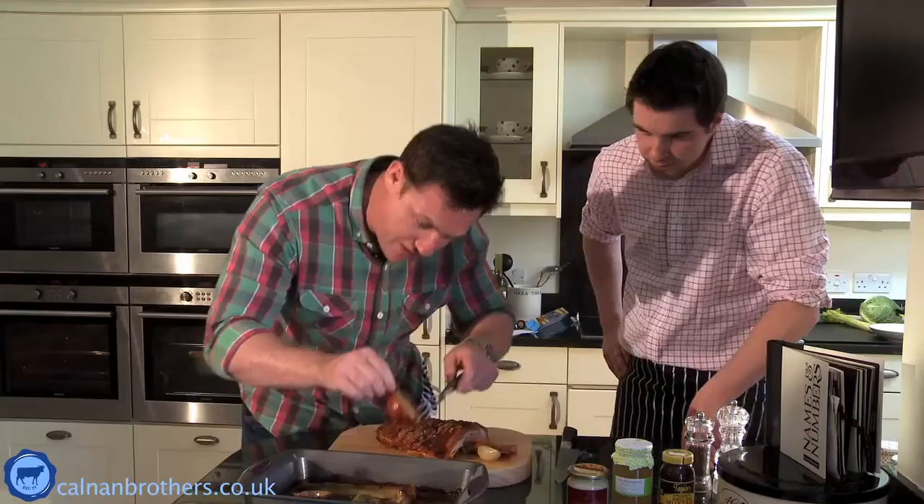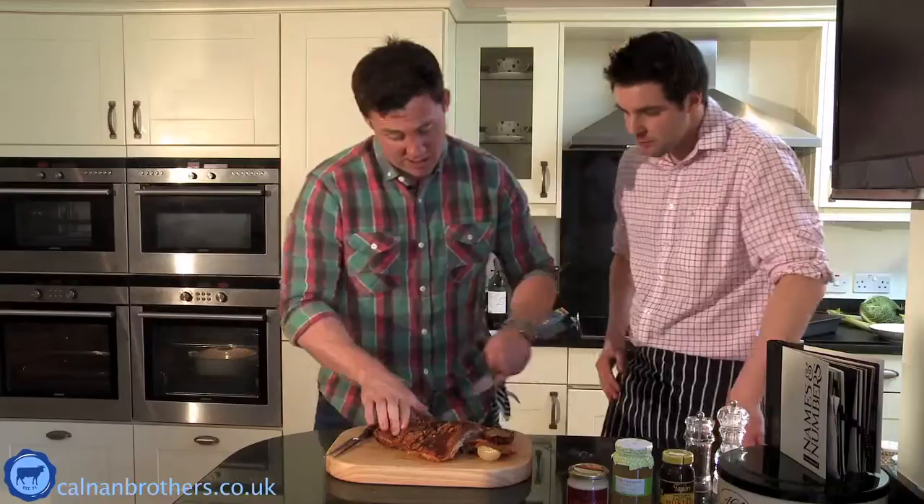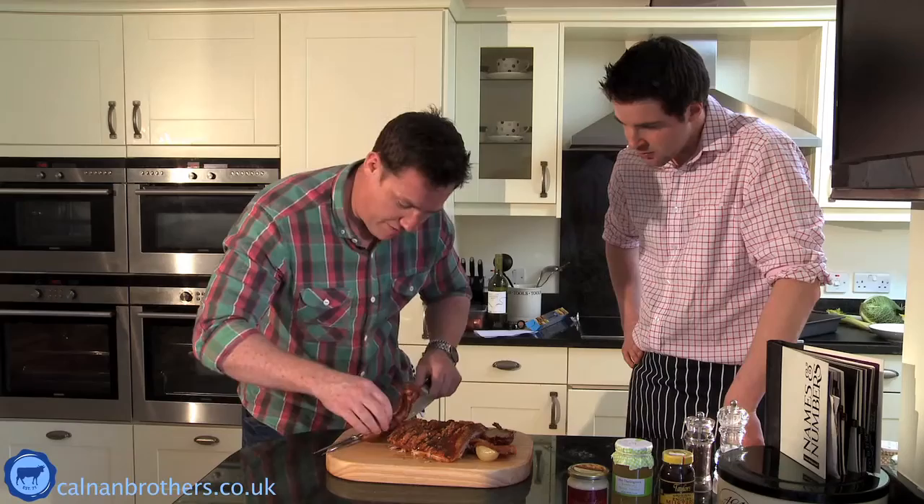Look how soft that is. The only bit I wouldn't eat is probably the celery, because it's not great once it's been cooked - it just gives a bit of flavour and height. You can hear that crunch. If it's not making that crunch, we're not doing it right. We're just going to do nice big fat slabs of our gorgeous belly pork.